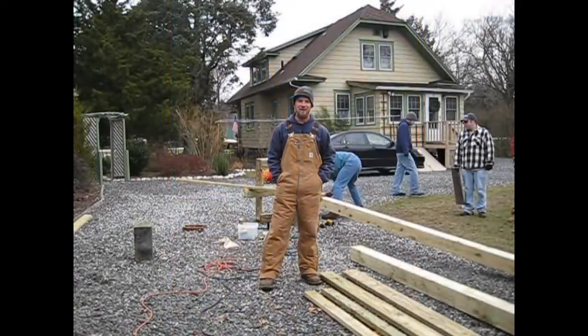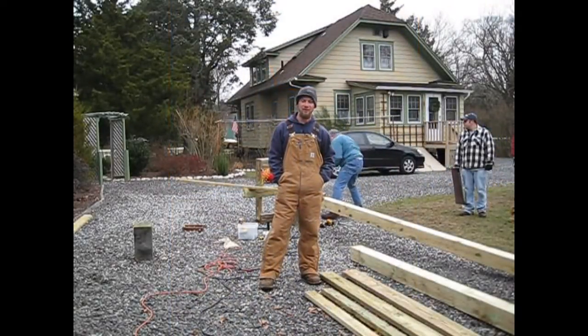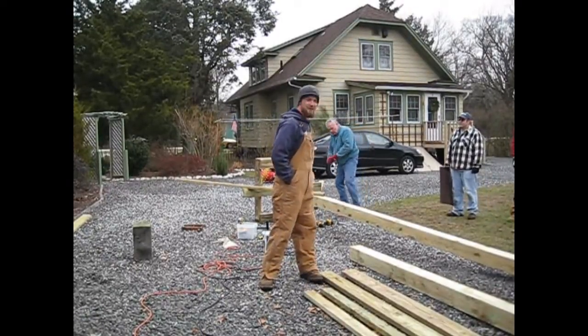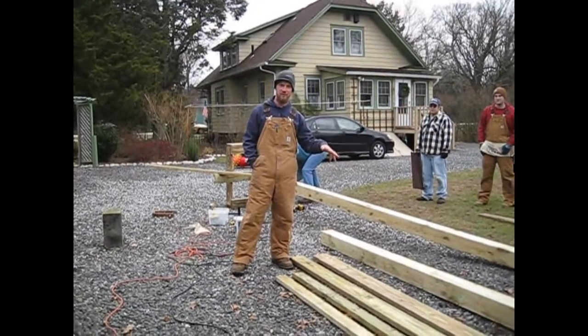My name is Ben Wurst, I work for the Conservative Wildlife Foundation, and today we're going to show you how to build an osprey platform. As you can see, work's going in the background here on the finished product, but right now we're going to show you the lumber that's needed to build a platform.